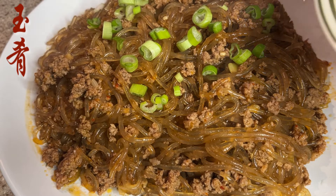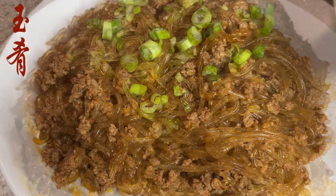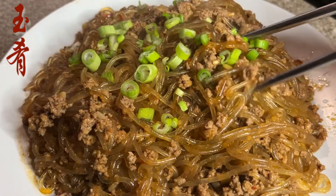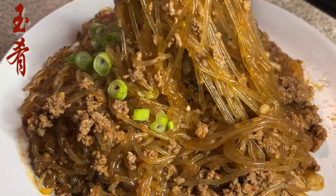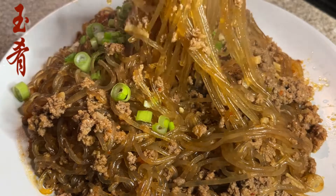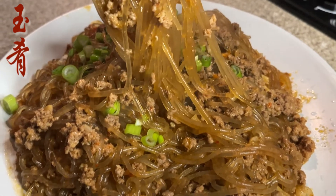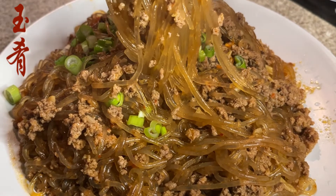Whoever gave the dish its name, one must agree there was a lot of creativity involved. Thanks for staying through the video. If you enjoyed it, please remember to push the like button and subscribe. Thanks and see you next time.